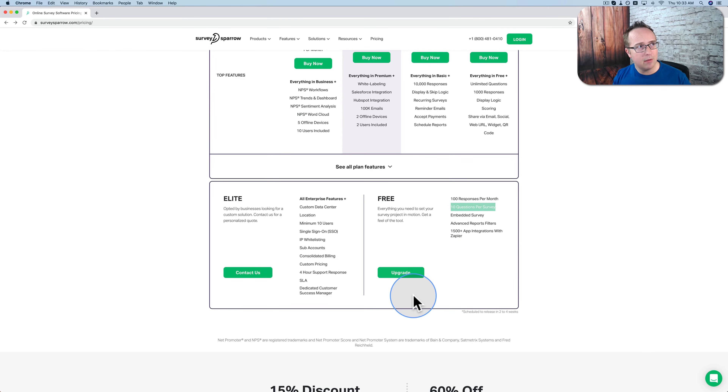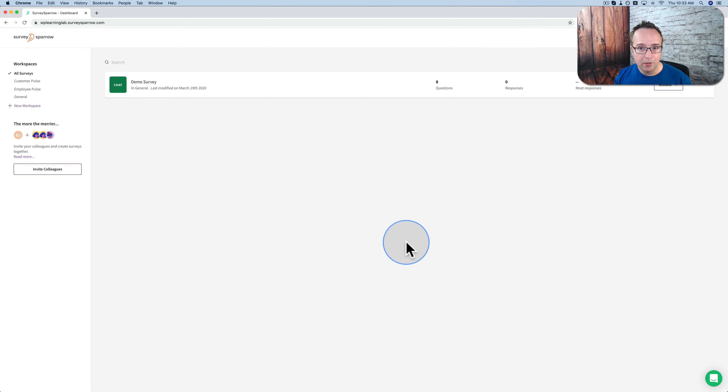It's a short form — just name, email address, and phone number, which is skippable. And you don't even need to enter your credit card for your free account. So you can just sign up, get a free account, and see how it all works. I'm going to log into the account that I have, which we see here.